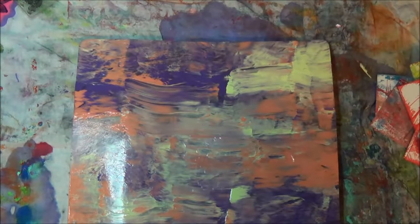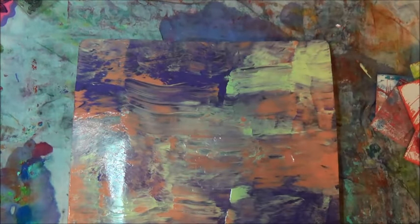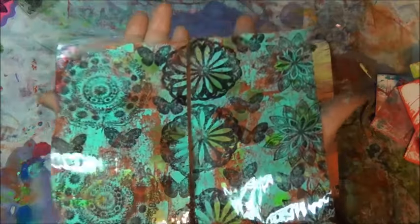Hello everybody. In this video I'll be sharing how I get these really nice prints here. I'm going to show you the other one if I can get it on my hand. These nice prints on clear packing tape. So if you're interested...